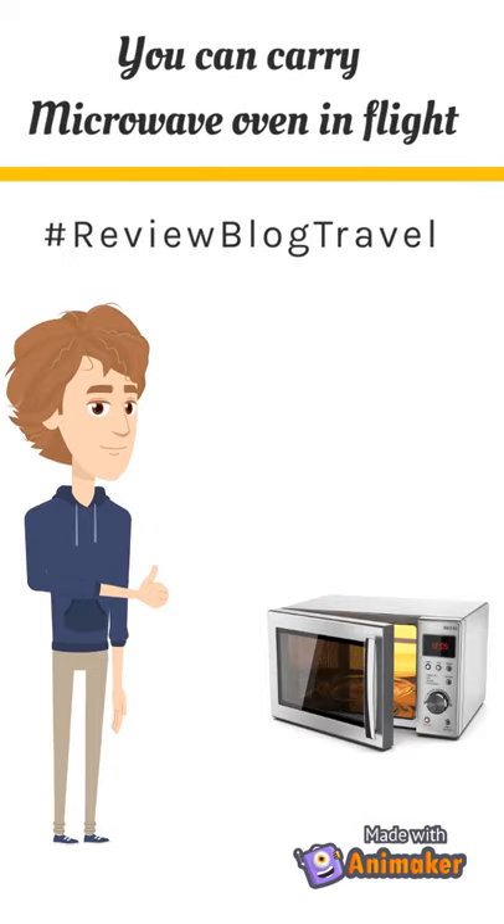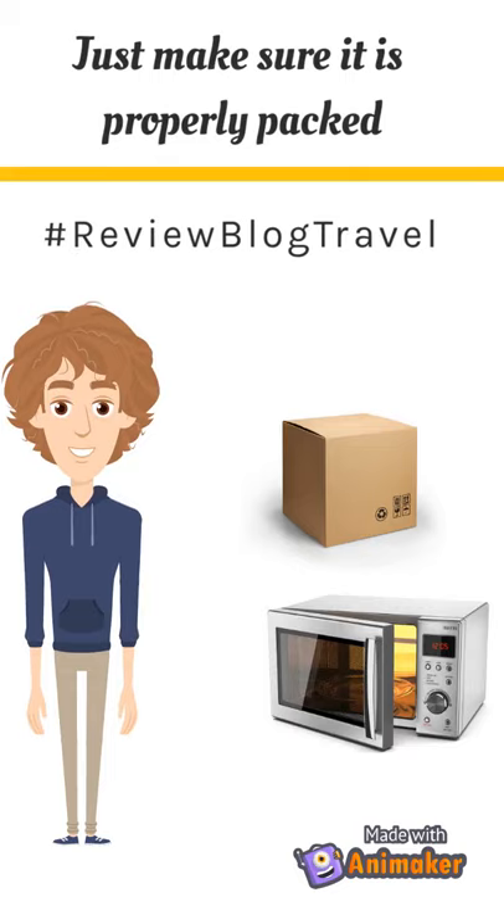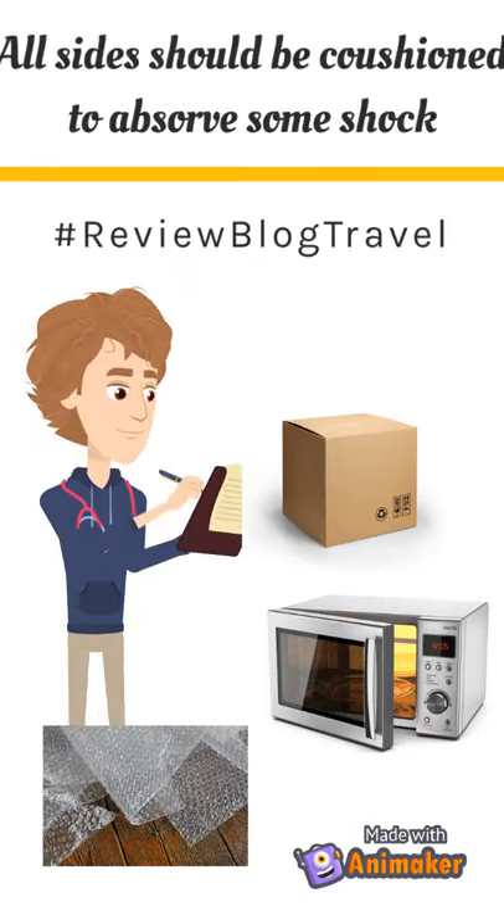Just keep the following things in mind. Ensure that the microwave oven is properly packed with cushions around it. Cushions will ensure that the microwave does not shift while in transit.